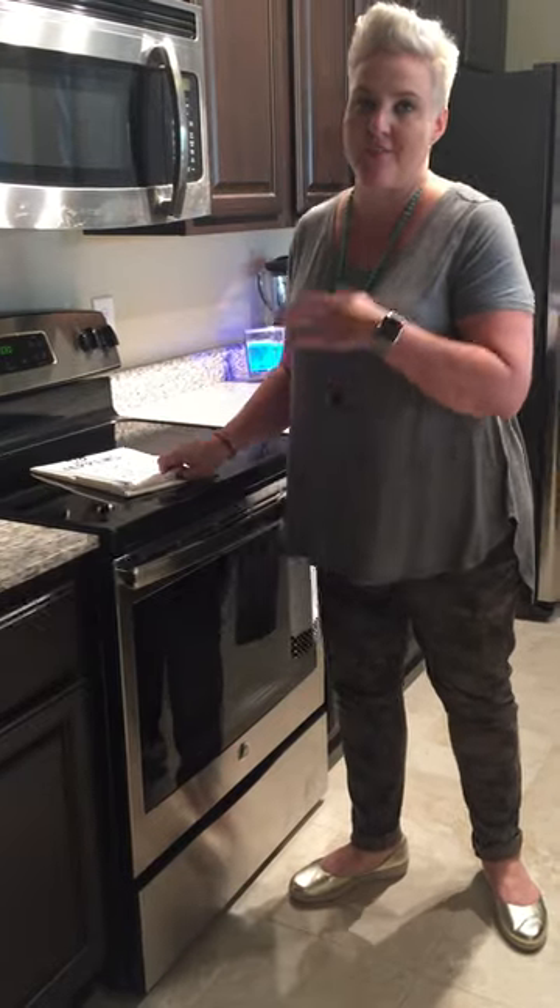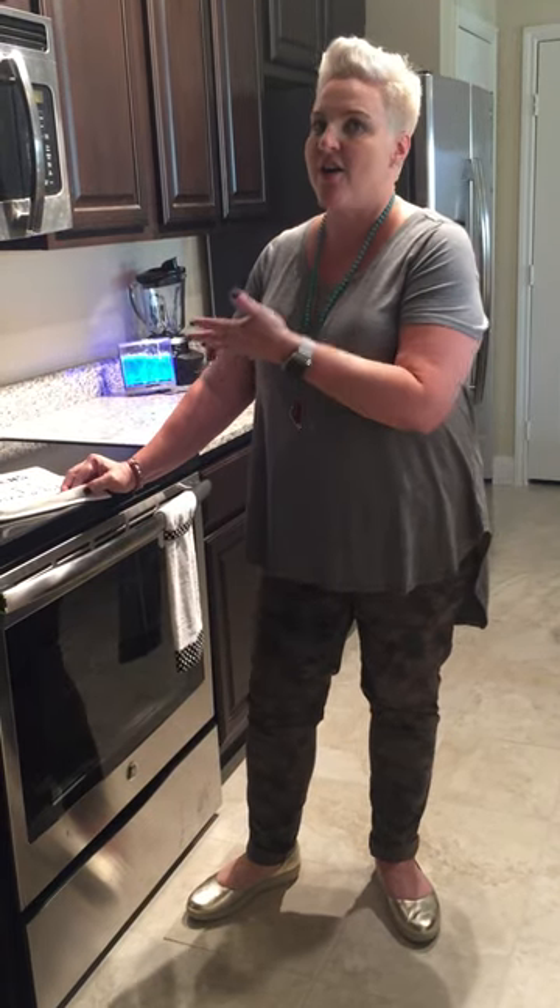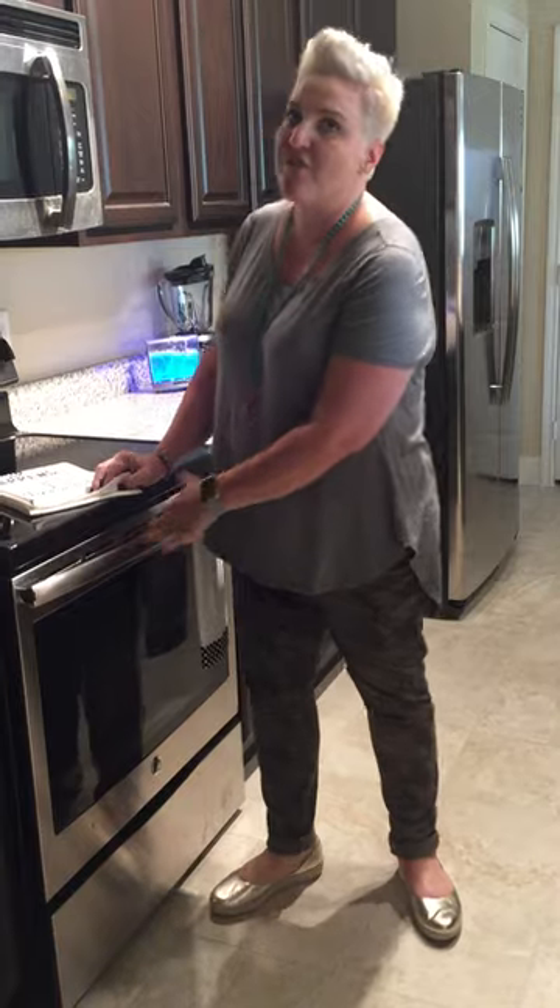My two-year-old kept pulling the towel that I had hung on the stove and it would hit the dirty kitchen floor, and it just drove me insane. So I wanted to come up with a towel that I could use every day in the kitchen, and also when I hung it on my stove it would hang tight and be available to use to dry your hands so you don't have to use a paper towel every time.